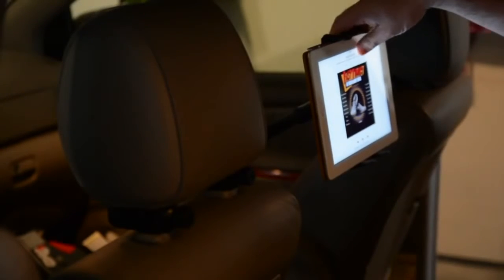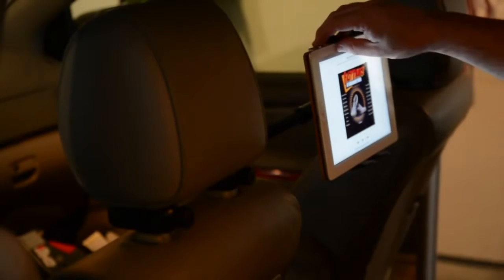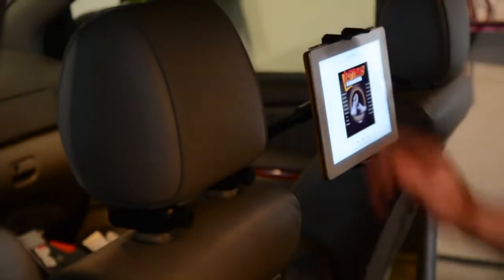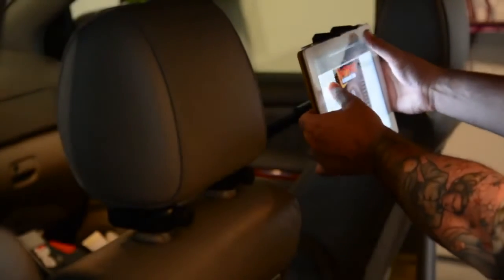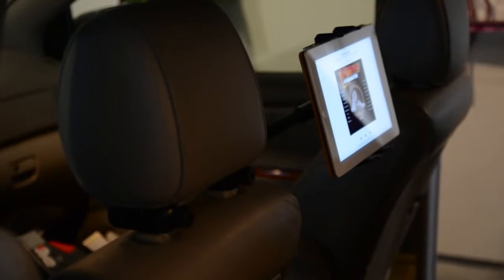It is universal and will pretty much work with any tablet on the market. As you're driving down the road this is very stable — there's very little movement even over rough terrain. You can position this at almost any angle so that everyone in the car, no matter where they're sitting, can see it.